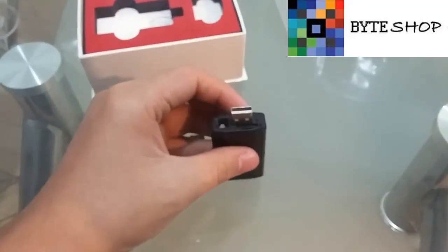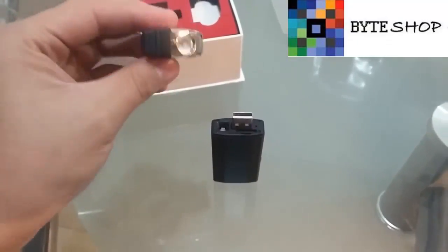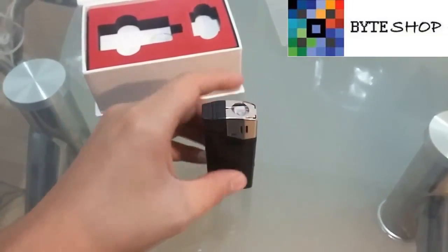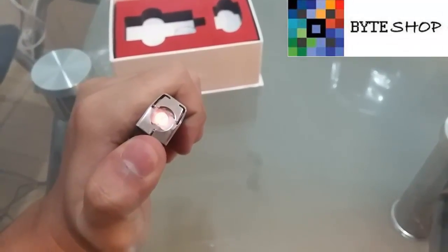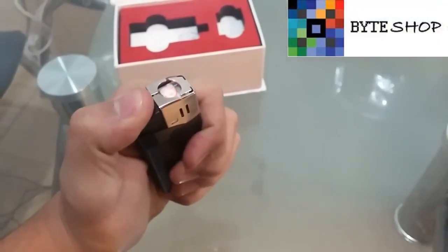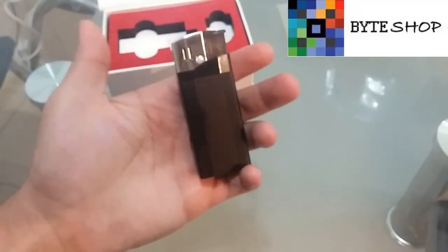If we want to use it as a lighter, the only thing we need to do is take the part of the top and connect it. Now that it is connected, we press it and as you can see, this is a resistance. Then we just close the cigarette and it turns out.